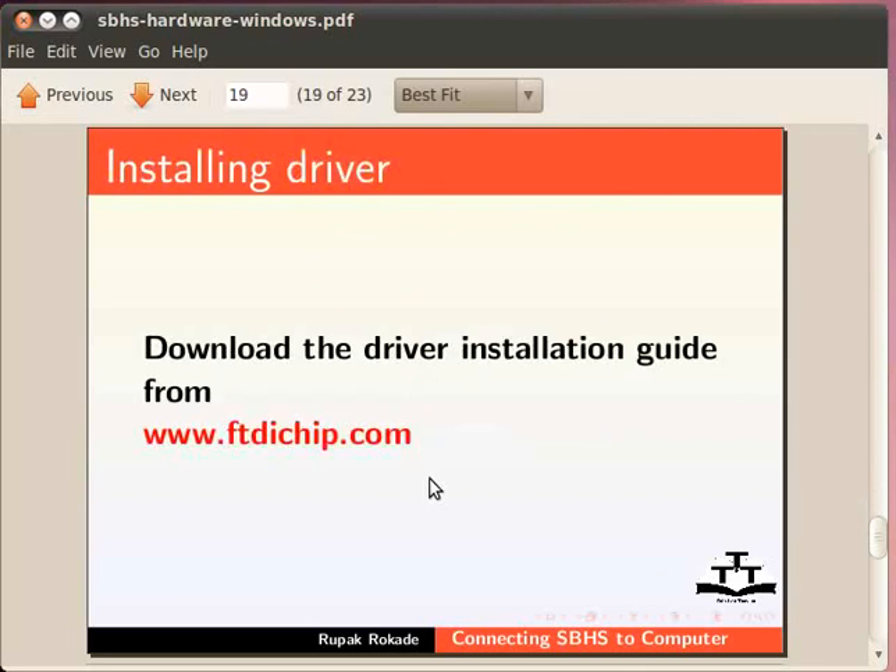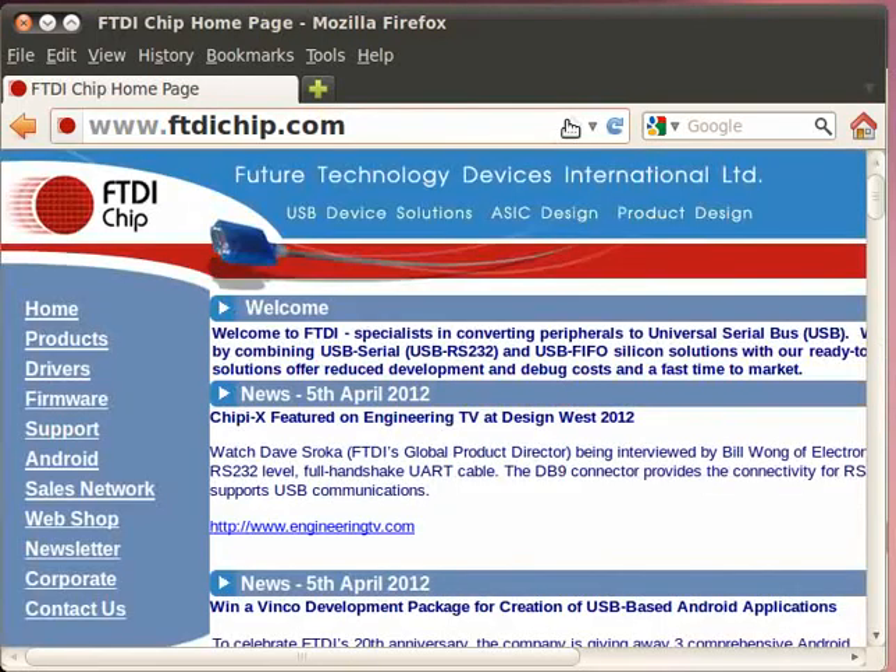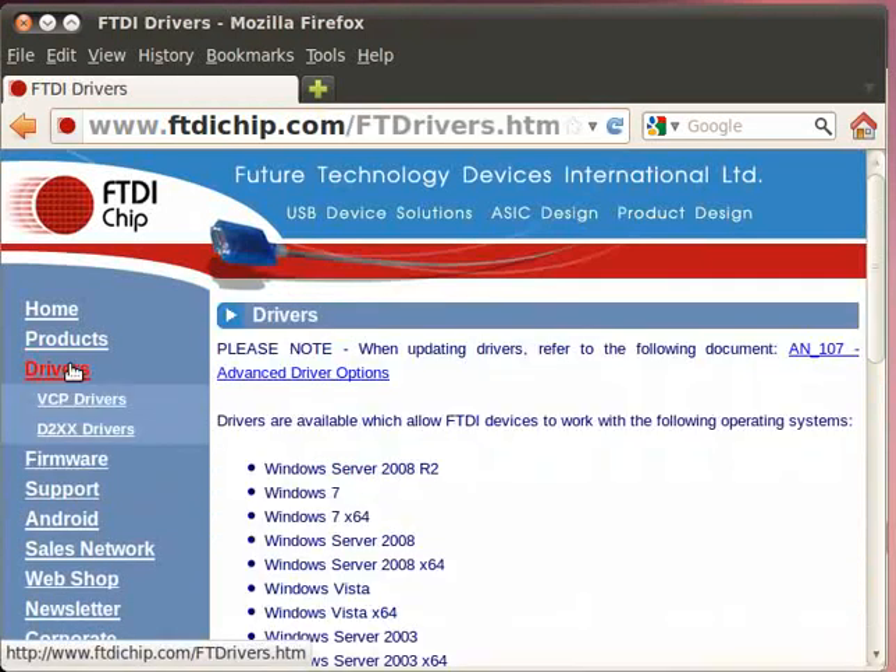Next, we will see driver installation. Recall that the FTDI VCP USB driver was downloaded earlier from ftdichip.com. You can also find here a guide for driver installation. Download the guide from www.ftdichip.com. In the left panel, click on Drivers. In the drop-down menu, choose VCP Drivers.